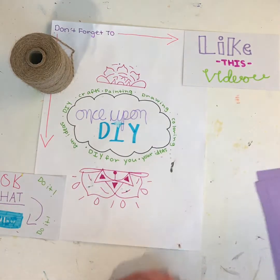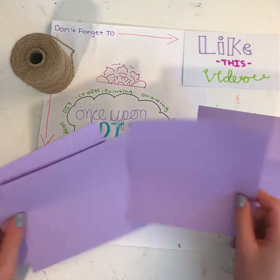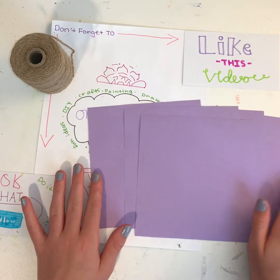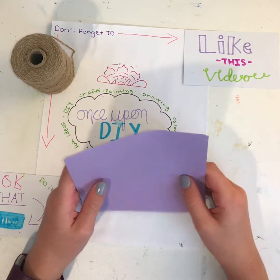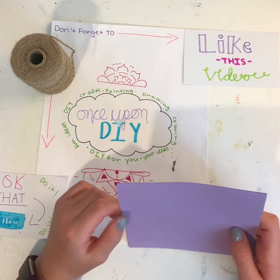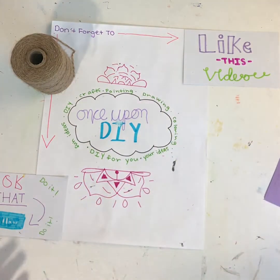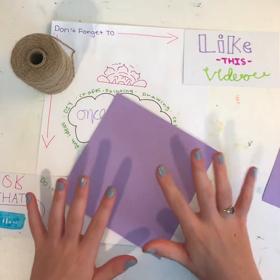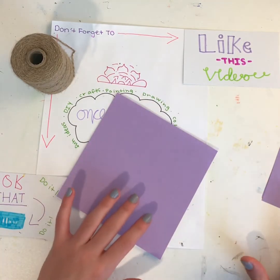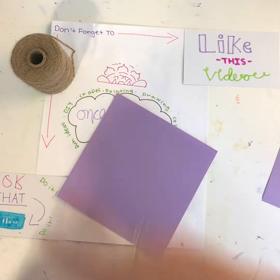So step one is to make all the cranes. I have five pieces of paper here — you can do as many as you want. You want at least three, but I think five looks better. Five or more looks the best. I'm going to start out by folding all the cranes, and then I'll show you the second step.